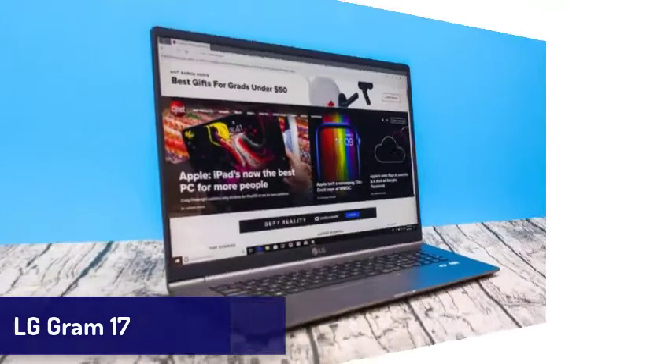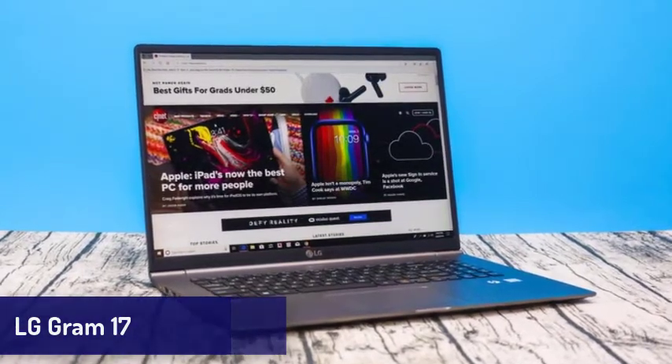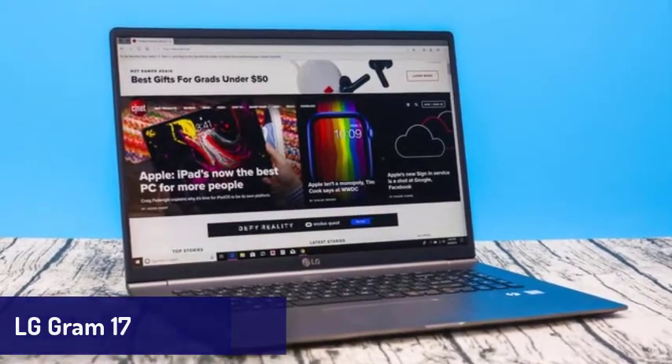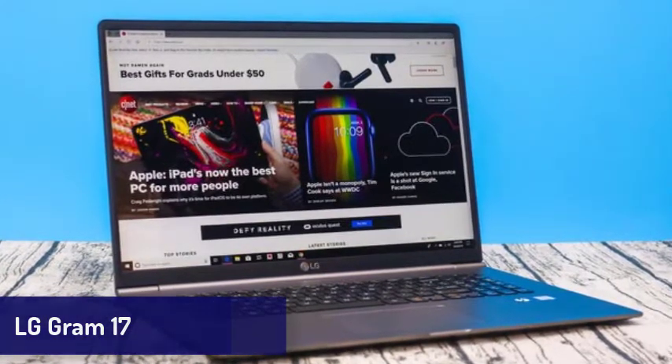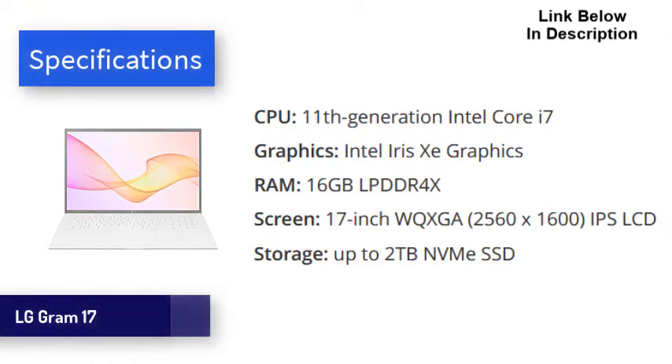Next is the LG Gram 17. If you need a laptop with a large screen, this one is for you. The new LG Gram 17 features an incredibly light design and comes with some of the best mobile tech in the world. That includes Intel's new 11th generation processors and Iris Xe graphics, as well as two Thunderbolt 4 USB-C ports. Coupled with up to 16GB of RAM and speedy SSDs, this is a laptop that is brilliant for day-to-day tasks. Battery life is also phenomenal, easily lasting around 12 hours on a single charge. The most remarkable thing about the LG Gram is, as the name suggests, how light it is. At just 2.98 pounds (1.35 kg), it's almost 50% lighter than competitors such as the Gigabyte Aero 17.